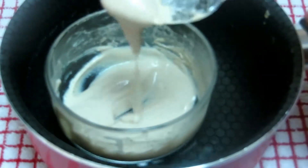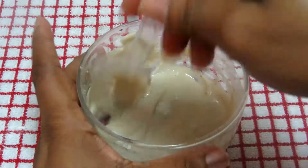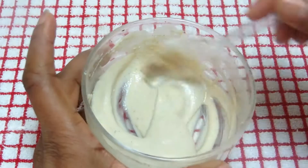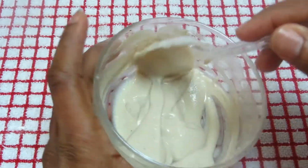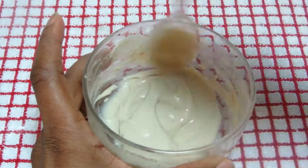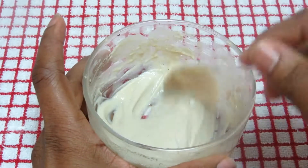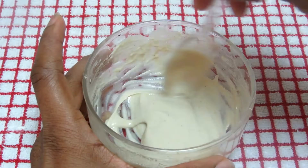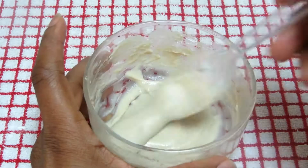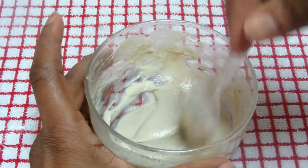This is how it looks — this is the consistency. Let it cool down because it's hot right now. Once cool, you can apply it on your body. This mixture will help remove fine lines and wrinkles — it is an anti-aging cream. Apply it anywhere you have fine lines.